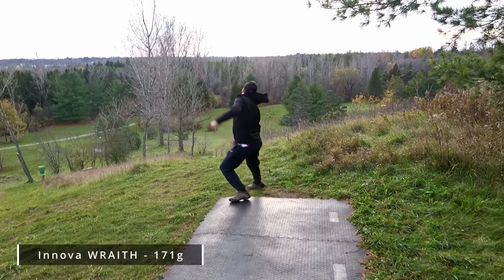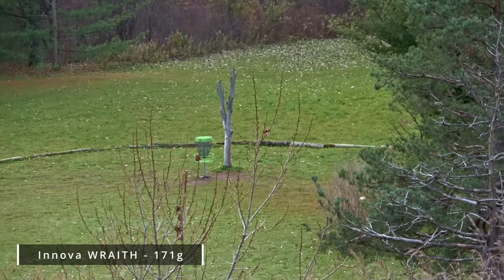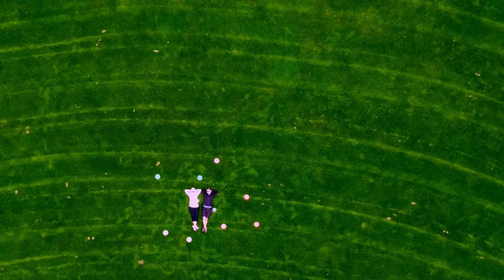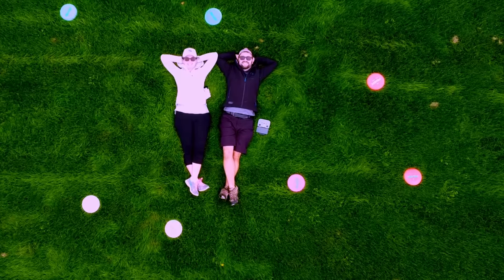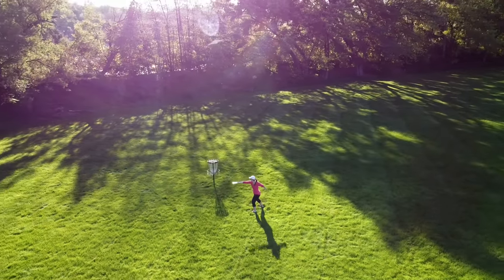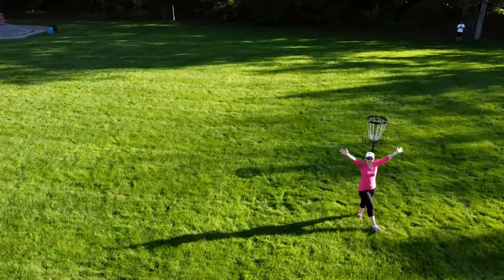Disc weight is often discussed in the world of disc golf as being very important to get right so that you can maximize your distance and accuracy potential with any given disc. But truthfully, we were curious to know how important is it really? Are there actually big differences in flight if you increase or decrease the weight by a few grams, or as much as 15 to 20? Well, we here at JustDisc were very curious about the importance of this factor, so we decided to test the effects of one mold in different weights. And honestly, the results were quite surprising and not exactly what we expected. So without further ado, let's get into it.